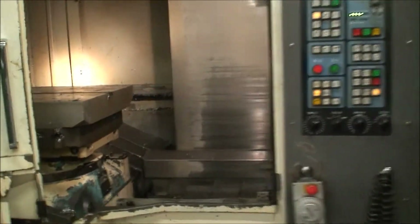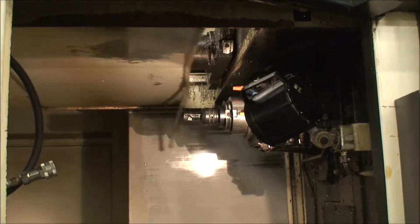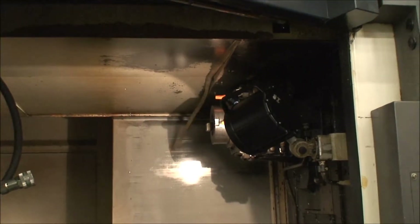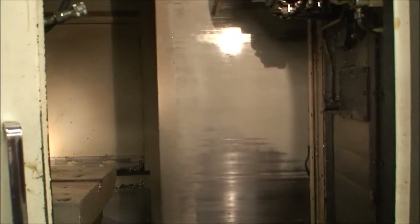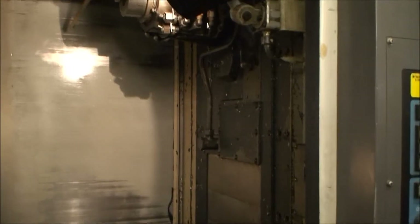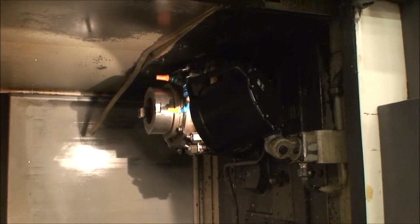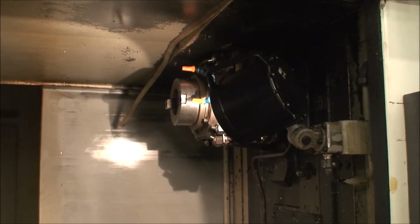We don't have a full program in here at all, but we are going to do a couple of things like a tool change, and we'll see if we can do the spindle. It's been a while since they've operated this machine, or this operator's had an opportunity to work with this machine, so it may take a minute or two. I'll come back in when the spindle's running.